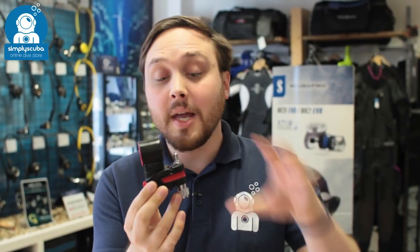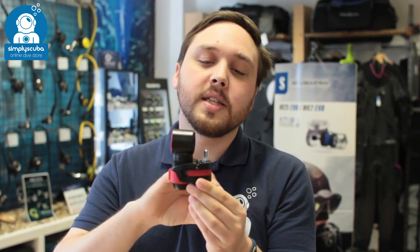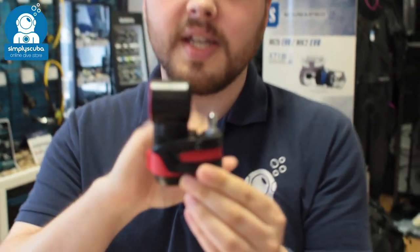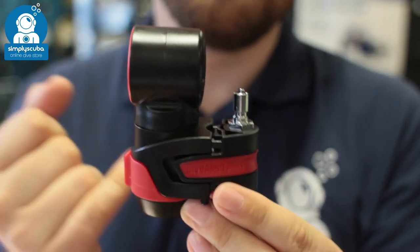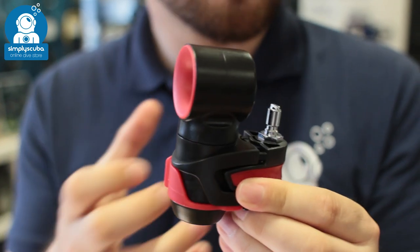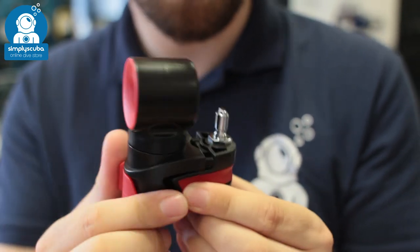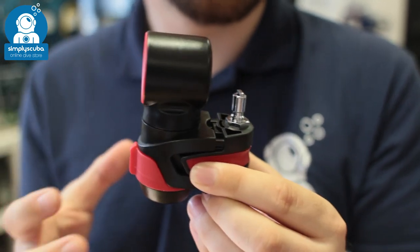Hi, welcome to Simply Scuba. Here we have the Dive Alert Plus surface air horn. This is the sort of modified version of the Dive Alert Plus. It has two functions: a surface alert horn and an underwater alert horn, so you can get the attention of your buddies when you're underwater or the boat when you're on the surface. Very useful.